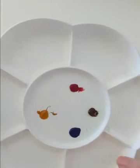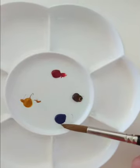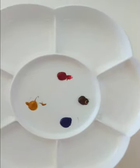So I've got four colours here — just a dab of each colour: raw sienna, burnt umber, ultramarine blue, and rose madder. That's what I'm going to use.